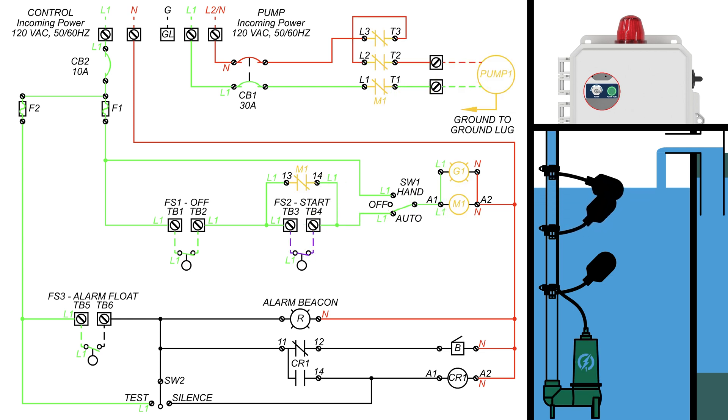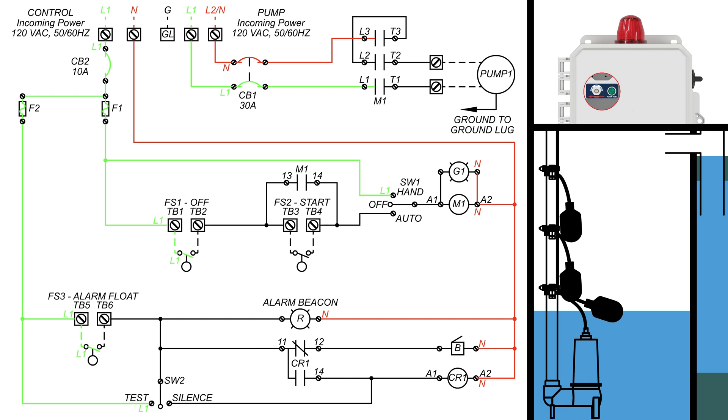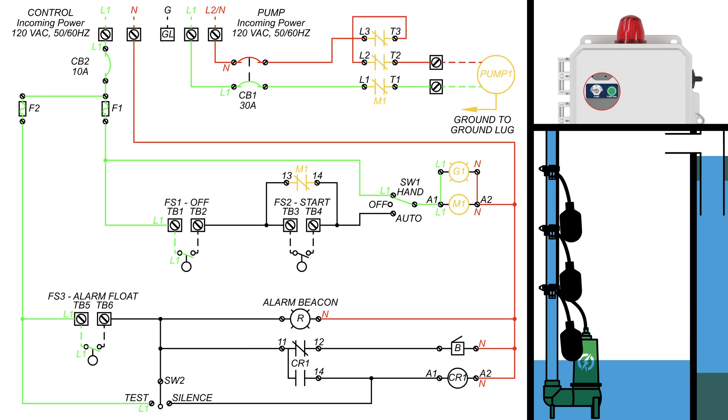Watch as the lightning bolts travel from the line 1 incoming power source to its destination, branching off along the way as the path branches. This is to illustrate how power travels through the control panel, turning on each load it can reach.